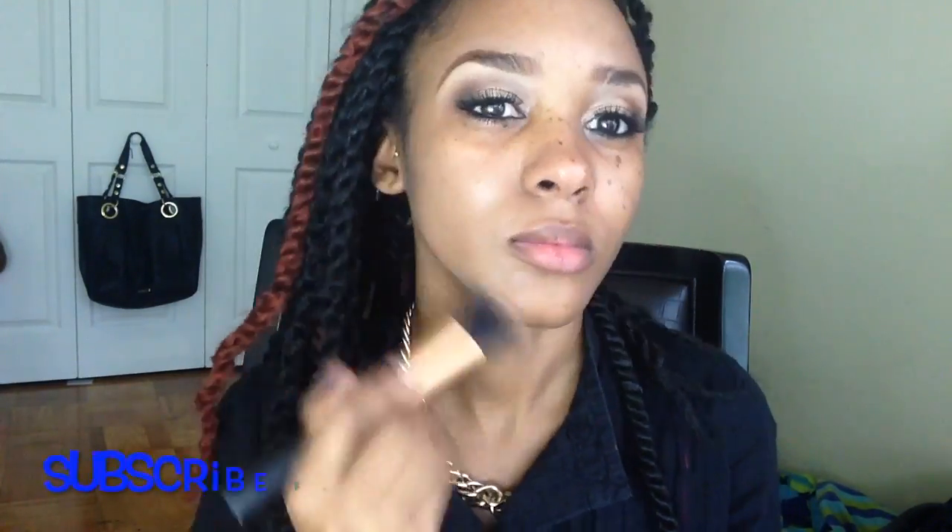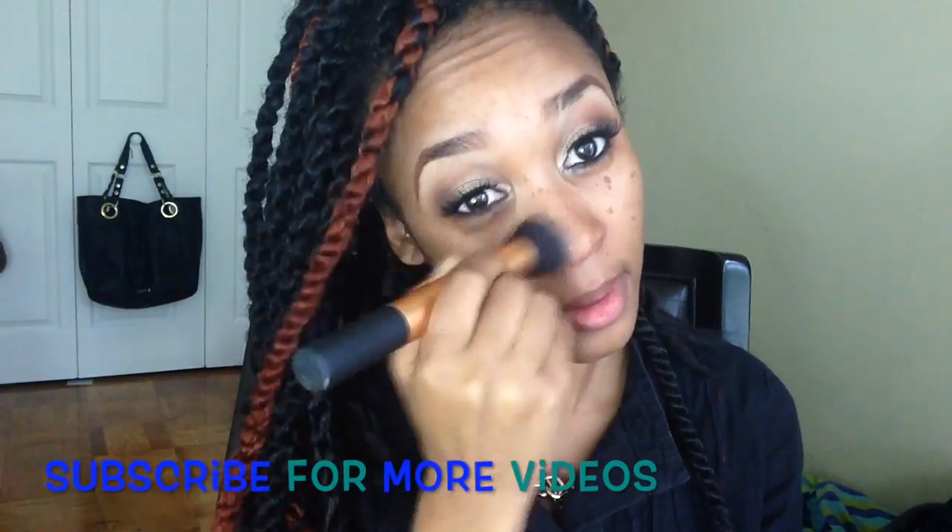The foundation I'm wearing is the L'Oreal Lift Blur foundation in shade 1210, and I put that on with a Real Techniques buffing brush and buffed it all over my face.